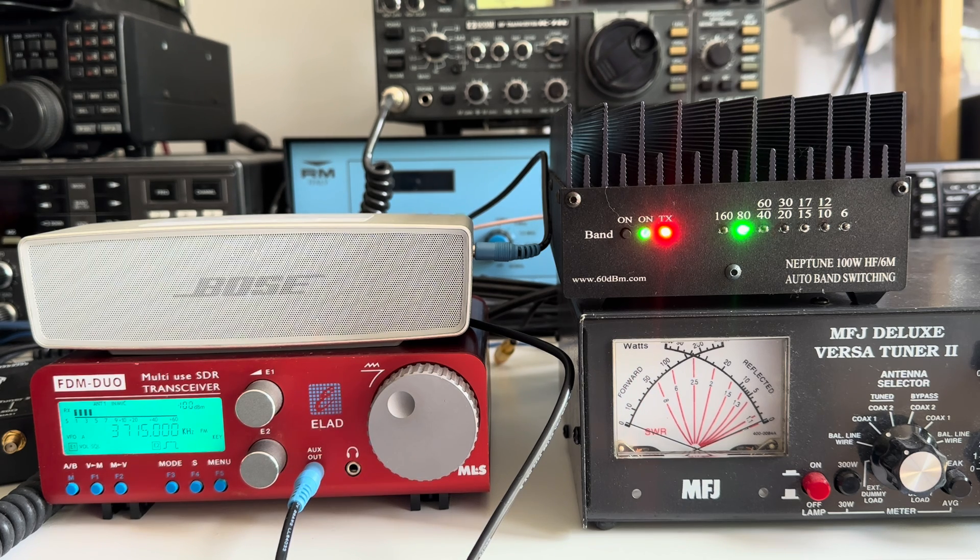So the Neptune works perfectly. I'm going to give it back to Nigel in a couple of days — he already knows that I've had no problems on transmit with it whatsoever and it works really well. I've not looked it up on the internet, but I'm reading on the front panel: www.60dbm.com, so they're available online. I think it's £399, something like that.